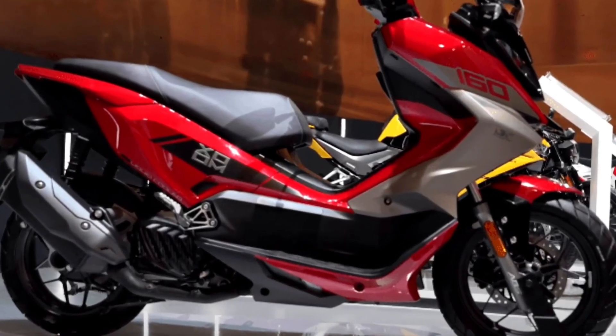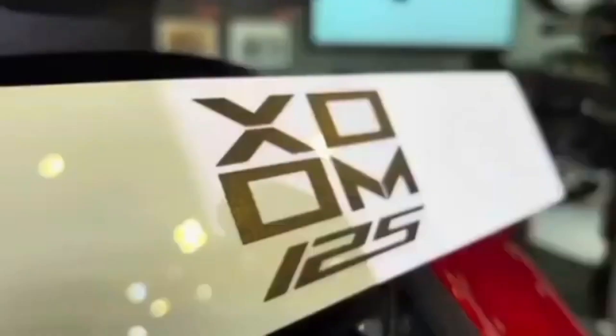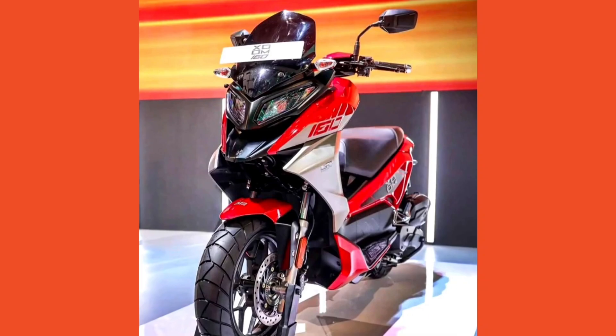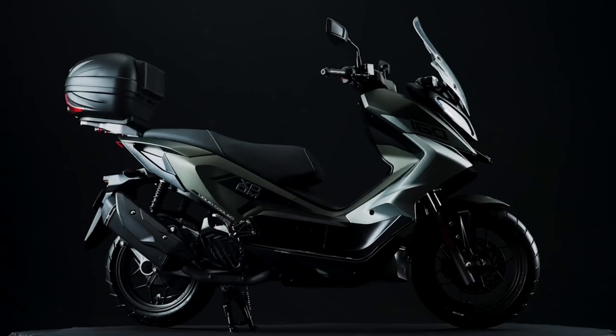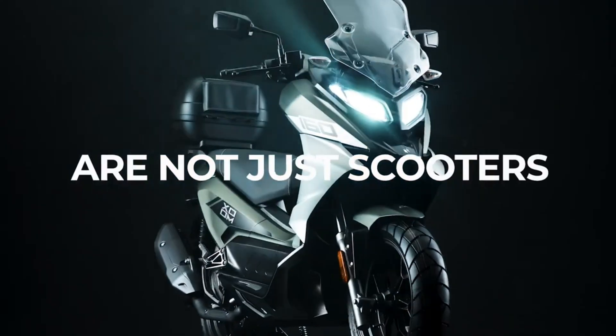Whether you are zipping through city traffic or cruising through your college campus, this scooter will make an impression. The LED headlights and tail lights not only look super sleek but are also practical for night-time riding. The scooter is expected to come in a variety of vibrant bold colors, from matte finishes to sporty dual-tone schemes. Hero is really pushing the boundaries for that premium feel, and the split seat design gives the Zoom 160 a sporty edge while keeping both the rider and pillion comfortable.